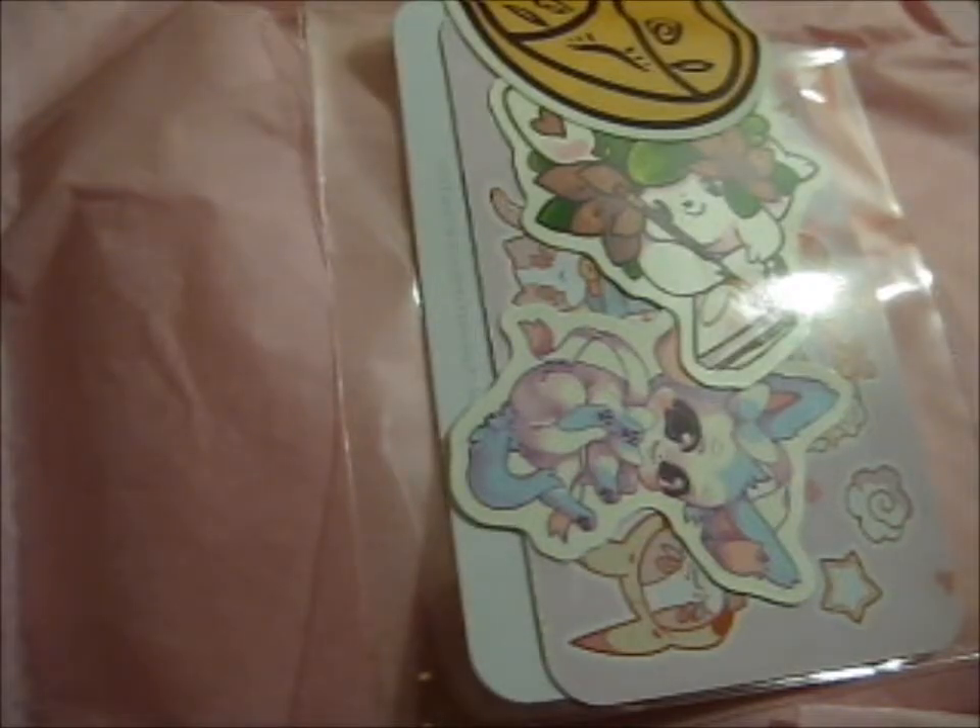We're here, and this is the Pokémon plush mystery box that I won, and it's gonna be interesting. It's got loads of pink tissue paper and stuff. I just managed to get it open.